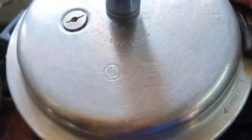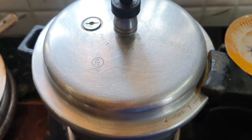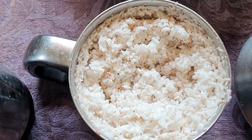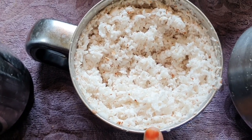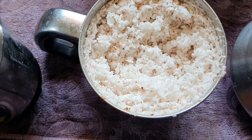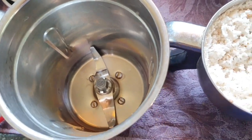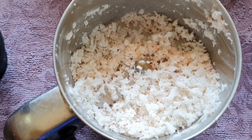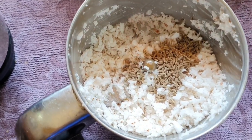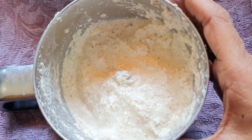Now I am going to add the thangapal (coconut milk) to the pan. The thangapal is ready. Now put the thangapal into the masala. I will cook the thangapal and add 1 tablespoon of thangapal so it is ready.